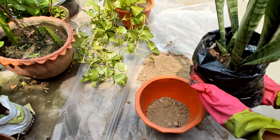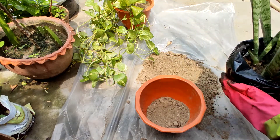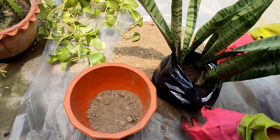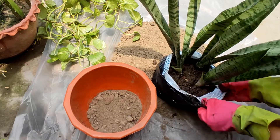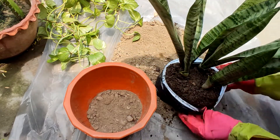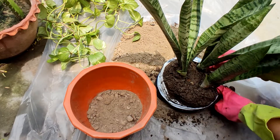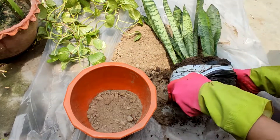Now I have repotted the money plant. For the snake plant, I had brought two plants from home and placed them in plastic bags since I didn't have a proper pot. Now that the roots have formed, I will repot it as well.